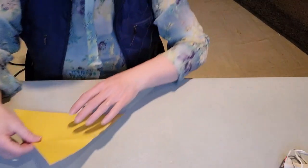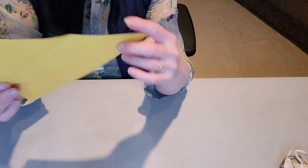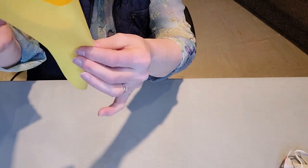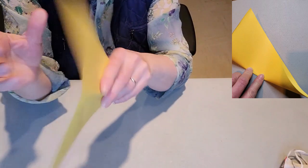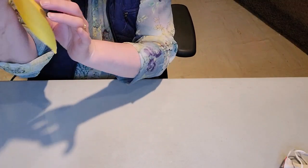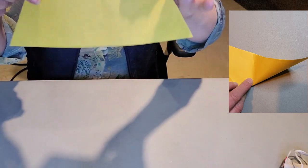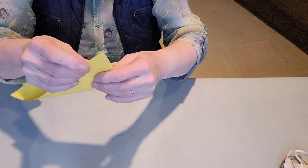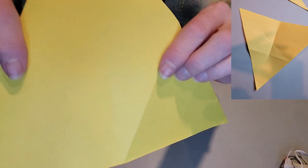Here is the triangle we're going to use. The next thing is to find the center. Take any two corners, hold them together, and pinch about halfway — don't pinch all the way down, we don't want to mark the paper too much. Now pinch any other two corners right over where you pinched the last one. It doesn't matter — you can do the third corner as well, but it comes out to the same point. There we have a small mark in the center of the paper.